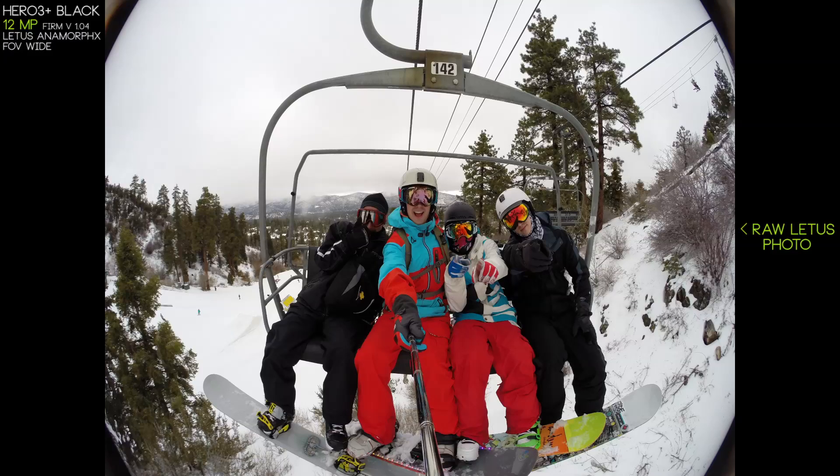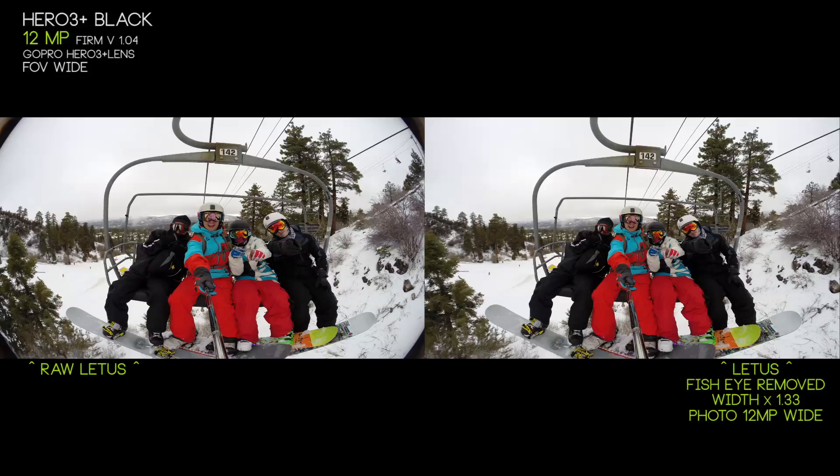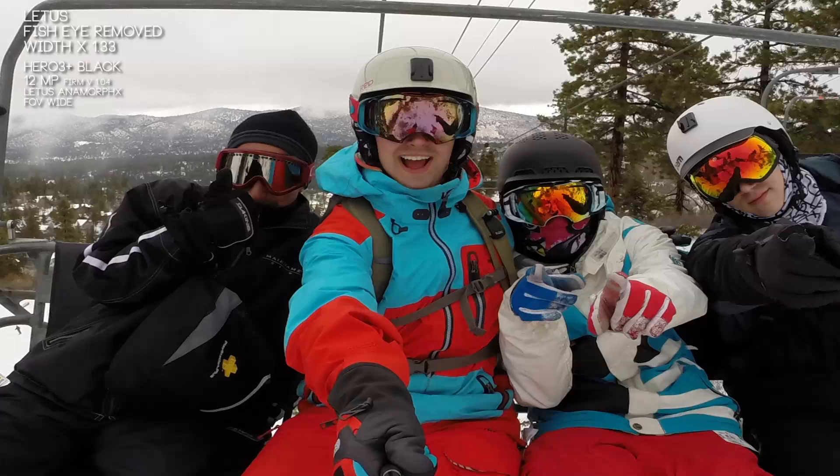This is a few buddies of mine snowboarding up at Big Bear Mountain a few weeks ago when there was actual snow. We used the Lettuce Anamorphic lens adapter for this group photo, getting a lot of information on the left and right but squishing us down. I went into Photoshop and created a script that removes the lens distortion and stretches the image all at once. I find this to be a pretty appealing photo — the quality holds up and I'm getting a lot of information on the sides. There's a little softness from distorting, undistorting, and stretching, but for the most part it holds up fairly well.